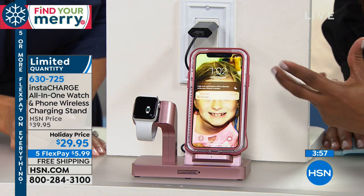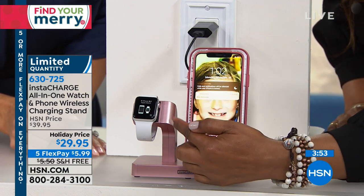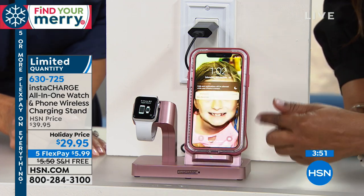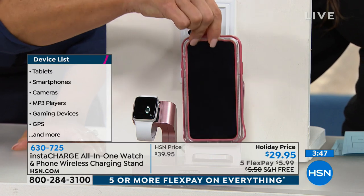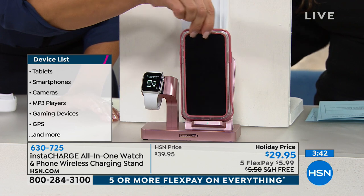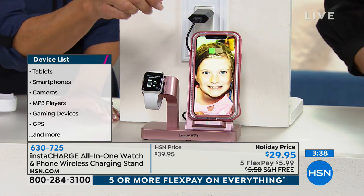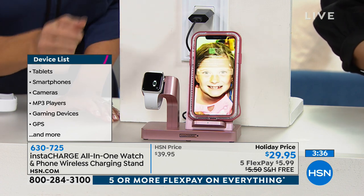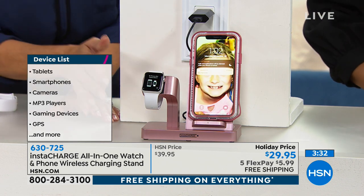Imagine being able to have your very own charging station for your smart watches. It doesn't have to be Apple — it could be Android. For your phone, it could be an iPhone 8 or newer — I'm showing you a 10 here — or your Samsung, a lot of the 7 or newer. LG and Motorola will also charge with it. You know if you have Qi wireless charging because they told you about it when you purchased your device.